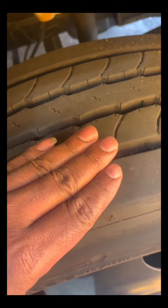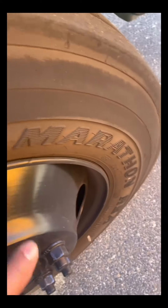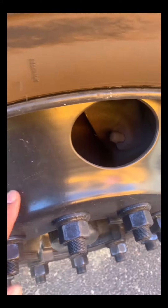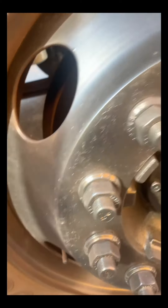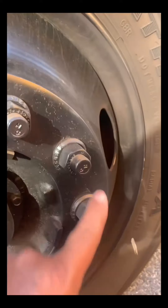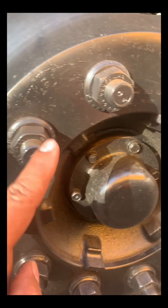Front tire has at least 4/32 inch of tread, evenly worn, with no tread separation, no recap, and no steel belts showing. Sidewalls have no abrasions, bubbles, cuts, or steel belts showing. Wheel rim is not cracked or bent and has no welding repairs. Lug nuts have no cracks or distortion, none missing, and show no signs of looseness such as rust trails or shiny threads. Bolt holes are not cracked or distorted.